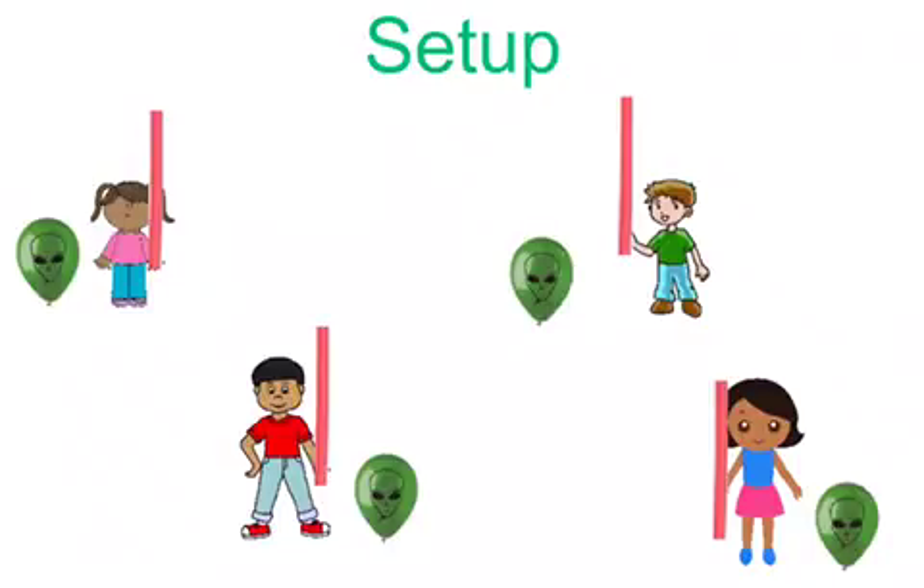Explain to the students that Earth is coming under attack by aliens, and they are the only ones that can stop this from happening. Have the students spread out far enough away from each other on the court where they won't hit each other with their noodles.